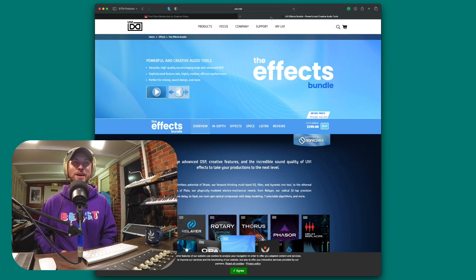Big shout outs to my homies over at UVI for hooking this one up. I pretty much love everything UVI does, so I'm probably going to be biased today. Other than UVI giving us the chance to check out this effects bundle, there's really no kickback for me. This effects bundle is only $199 as an intro price right now, and it is also part of their Sonic Pass — which is becoming more and more desirable with a monthly or annual subscription.